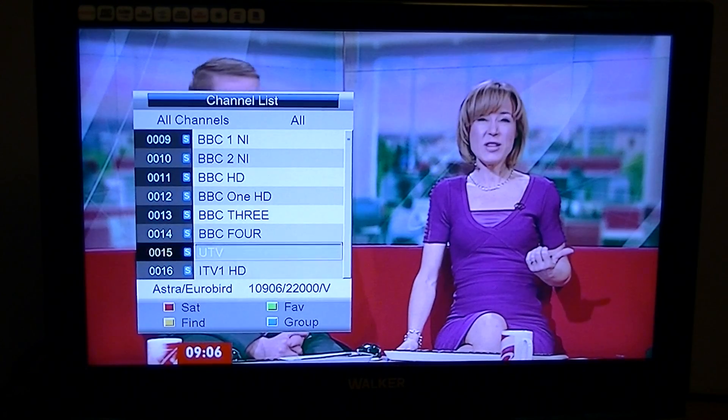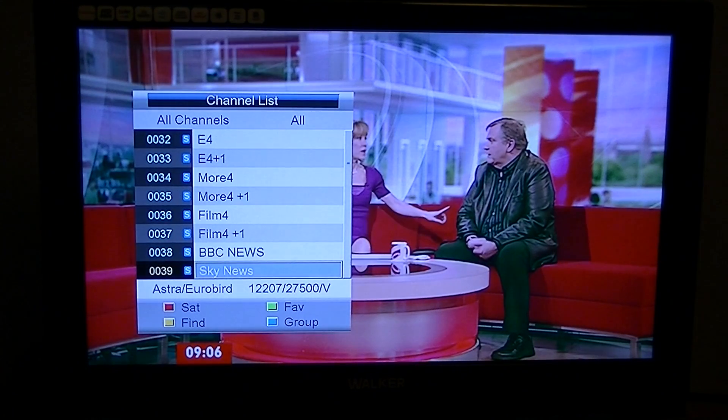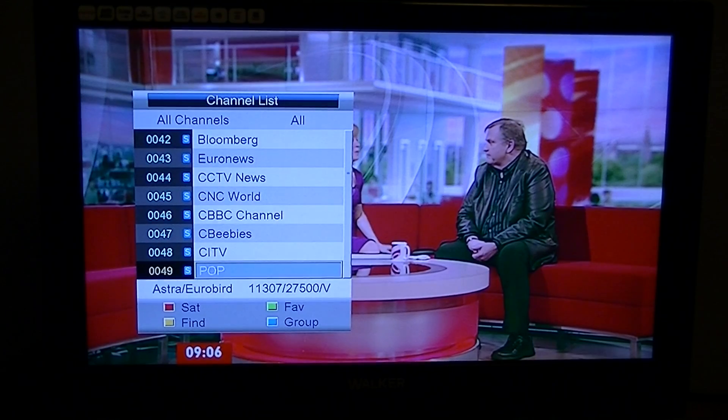After the channel list loads, the box goes into standby for a moment, then reboots. There you go — all the pre-programmed UK channels are now showing in a good list. So that's basically how you load a pre-programmed channel list from a USB memory stick on the Triax TSC 114.